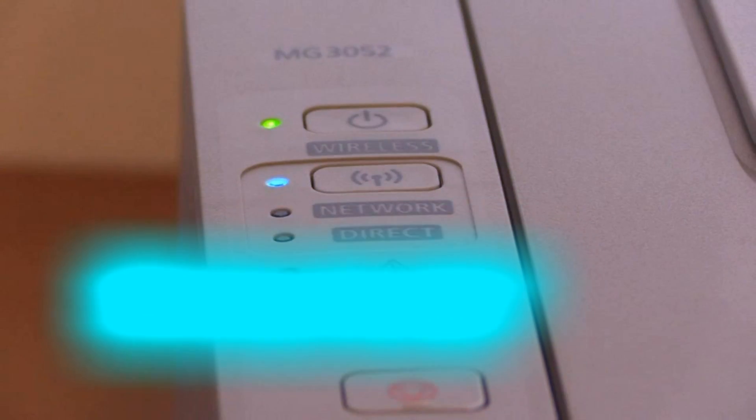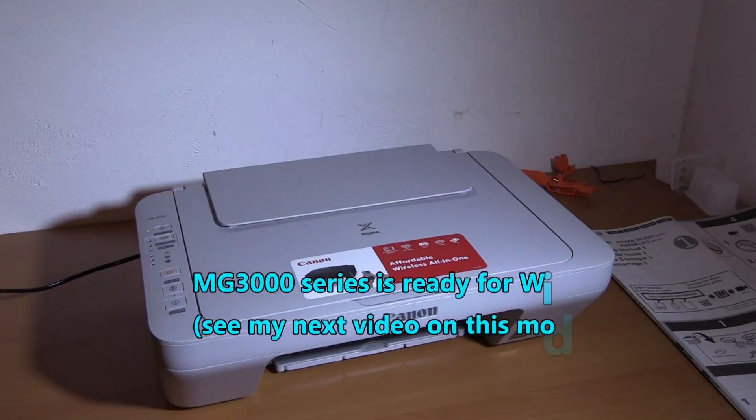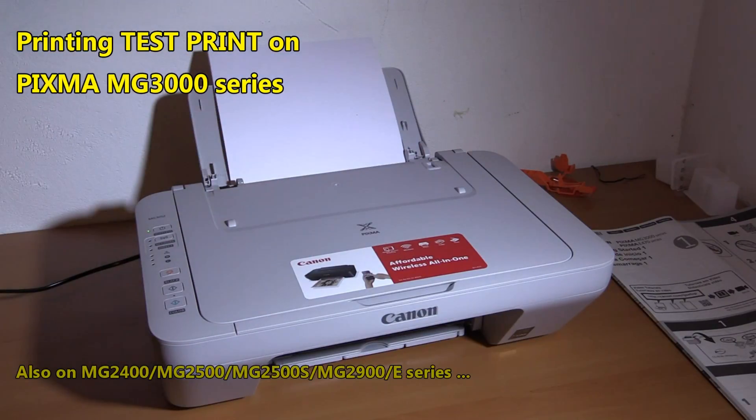How to set up MG3000 series to Wi-Fi network I will show you in my next video on this model. Let's print a test page for PIXMA MG3000 series from the device.